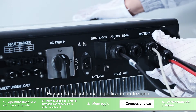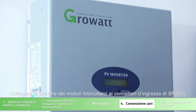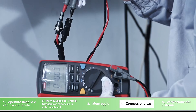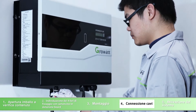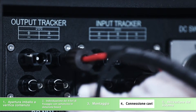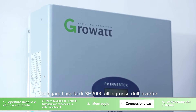Put back the water-resistant cover of the communication port. Connect the PV array to the SP2000 input terminal. Connect the SP2000 output terminal to the inverter input terminal.